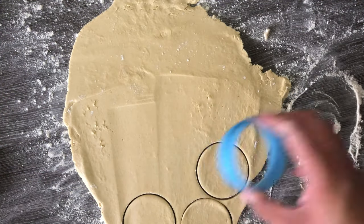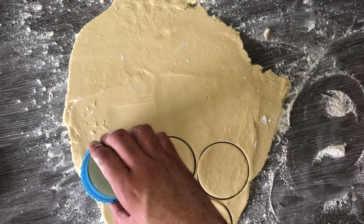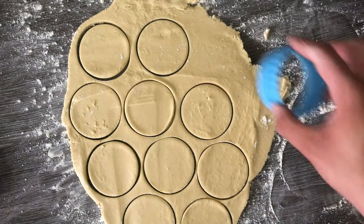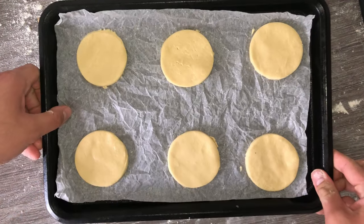Once you've achieved the right thickness, you can take your cookie cutter and cut out your rounds. You want to get as many out of the first roll as possible, so try and be as efficient as you can with the dough. Place your cut rounds onto a baking tray lined with parchment paper and bake them off. All that information will be in the blog post down below.